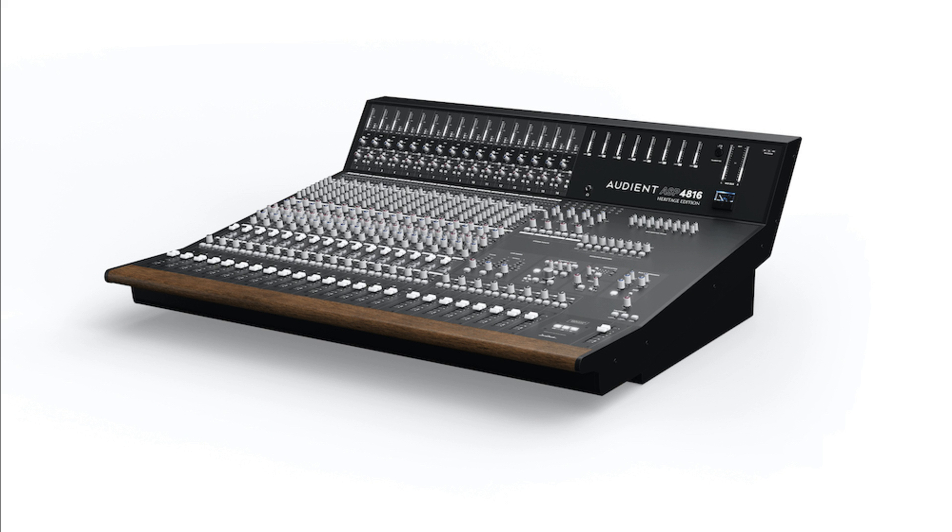For the full detailed list of features, as well as a comparison table of the two consoles, head over to Audient's website. Both the new ASP4816SE and the ASP4816He are priced as follows: ASP4816SE, US MAP $16,999, UK £12,000; ASP4816He, US MAP $19,999, UK £14,999.